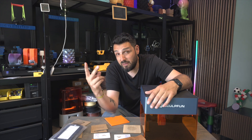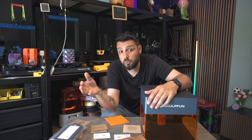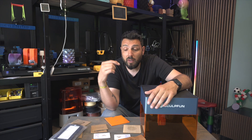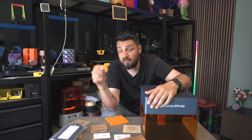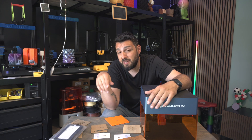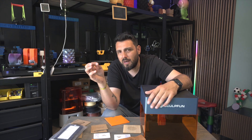The two materials I was really curious about — the challenging ones on all my other engravers — were stainless steel and leather. I already had a test on stainless steel with an old machine and the results were not that good.